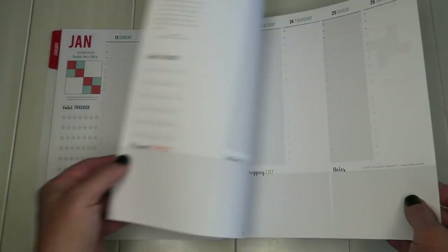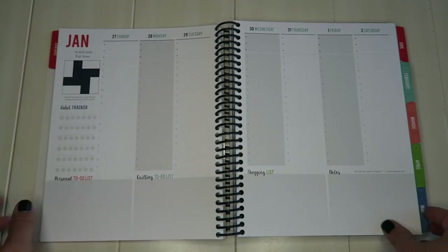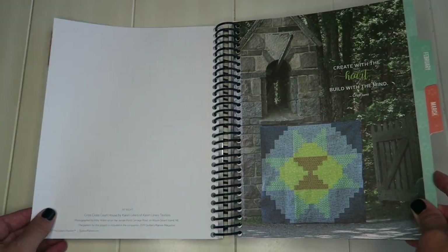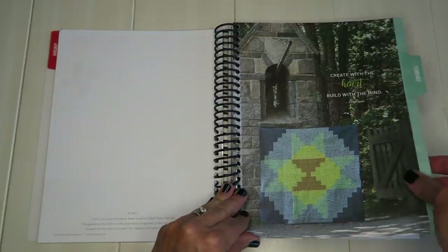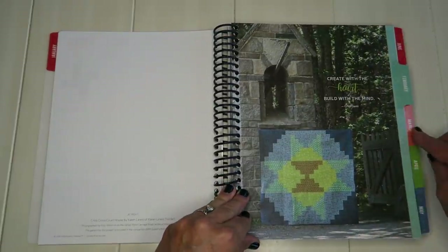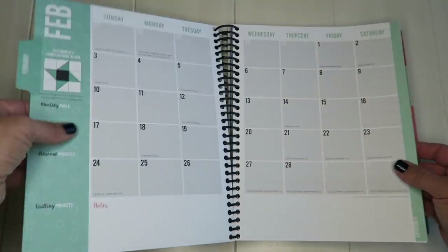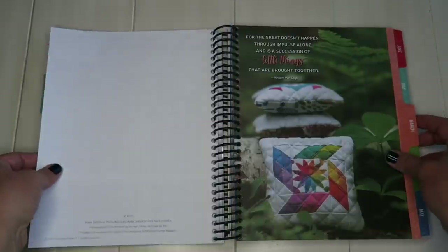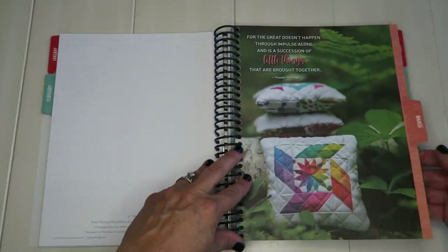The next week comes with tips — things like machine cleaning and cutting mat cleaning. All the weekly pages follow the same format, alternating blocks with quilting tips. I'll go through and show you the month headers now, since all the months are basically the same structure.